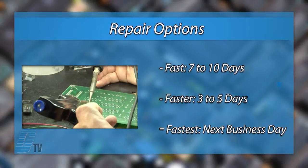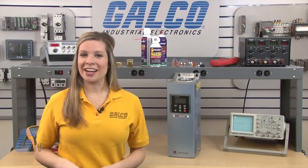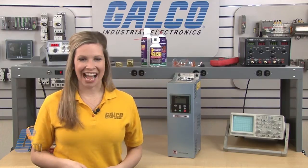We offer three repair turnaround options which may be as fast as the next business day. Most repairs are pre-priced or may be sent to us for a free evaluation. See our entire list of repair capabilities at galco.com.